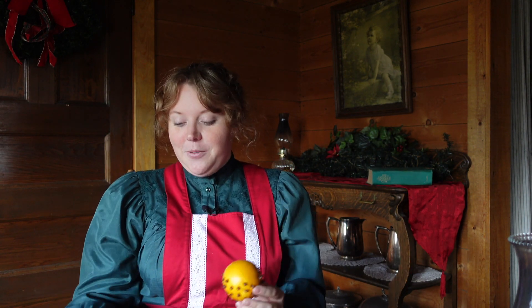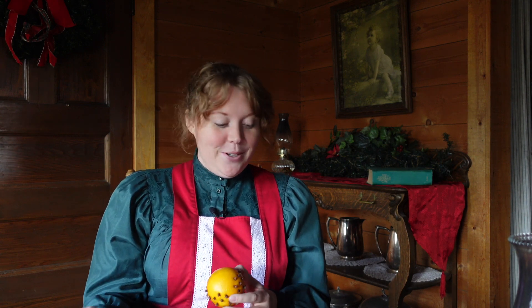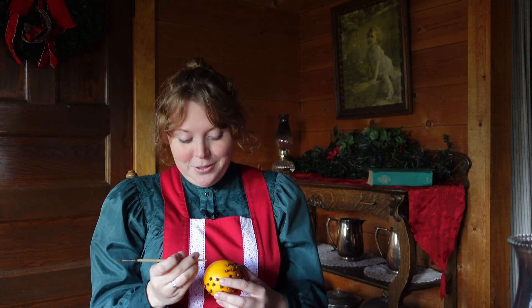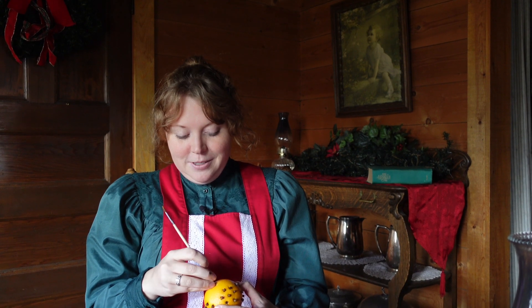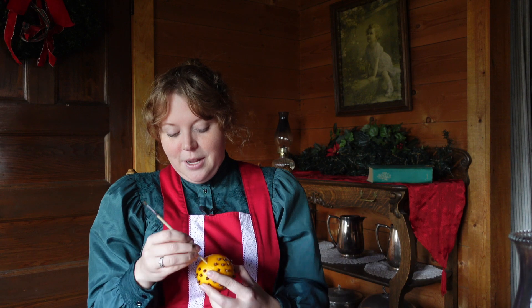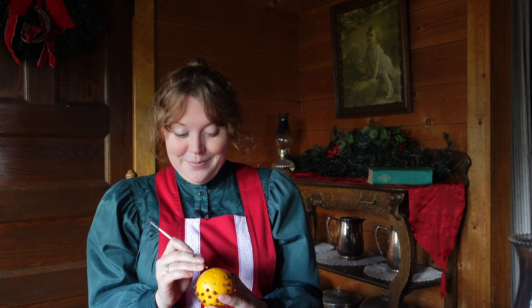You can just take the clove and pierce the skin but I found that quite difficult, so I'm using something to make a little bit of a hole first — today I'm just going to use a paintbrush. So make your design with your little pokey device, and then you just take the cloves and put them in the holes. Very simple.